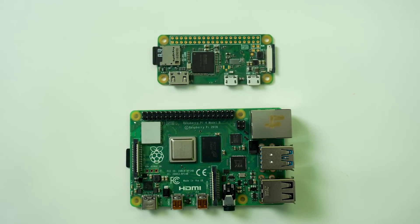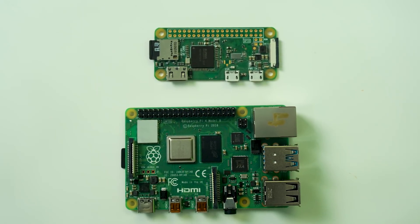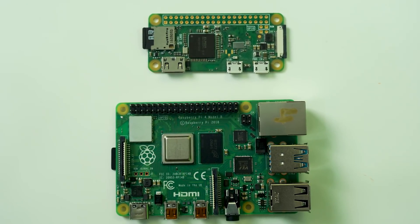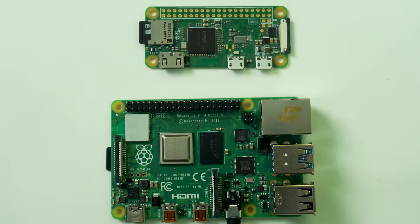The Zero has very few ports and the pins aren't even populated on the board, but it gets you up and running with Linux — you can even have a desktop on it — and if you want to solder in your own pins, you can do hardware projects too. So basically, the credit-card-sized one or the very tiny one, all still running fundamentally the same software. Let's talk about the Raspberry Pi 4.